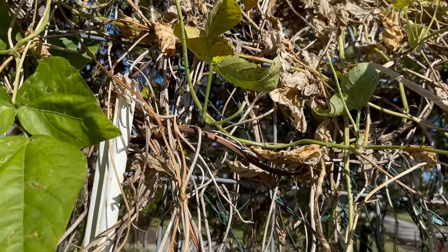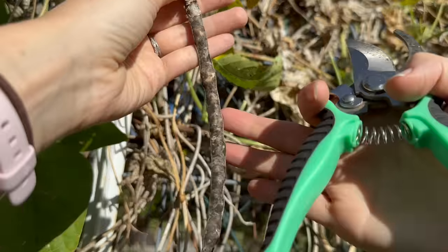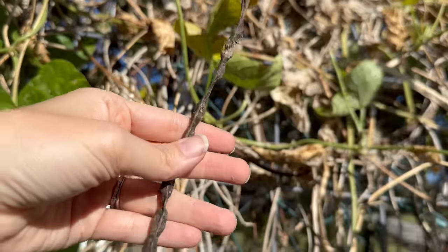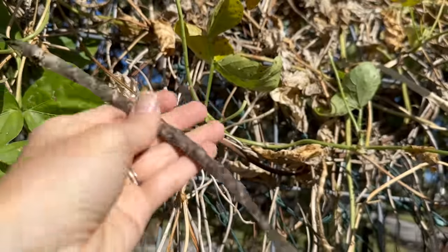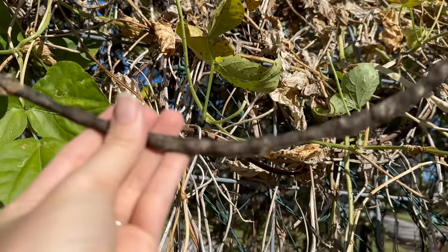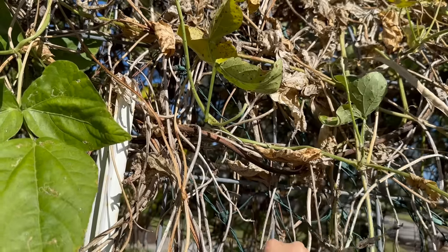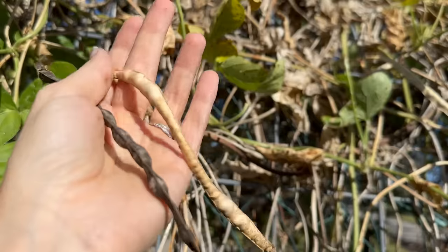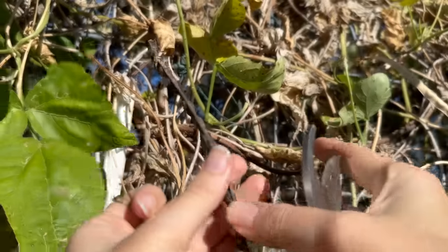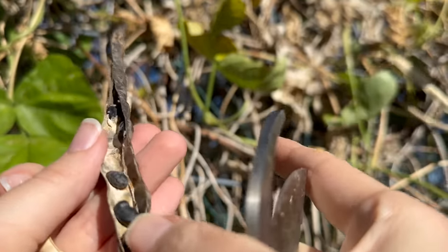This one was too late — it's been molding on the vine. But I still keep these ones because sometimes you open them up and the beans themselves are actually completely fine. So don't be too quick to judge. If you don't see it like broken open, sometimes you open them and they're totally fine. Let's take a look — oh these are definitely moldy. We can leave those on the ground.